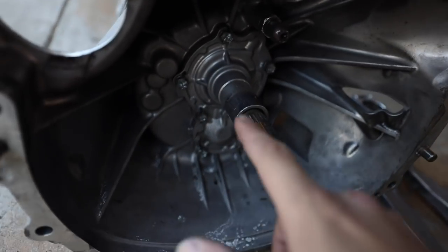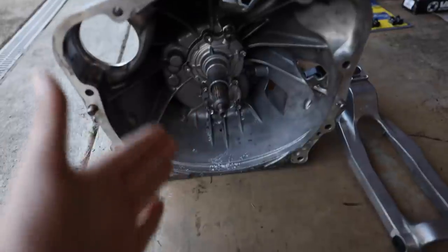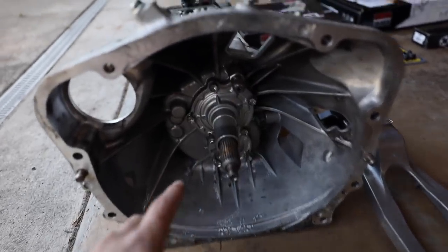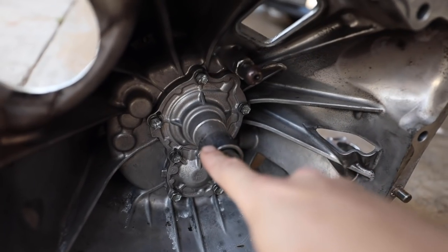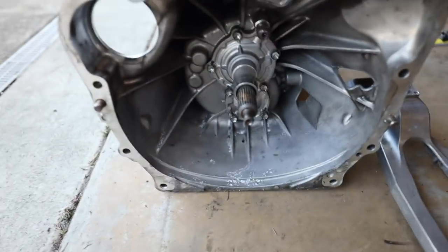Before we throw any of this stuff on the car, I need to get some things replaced on the transmission itself. We need to get the clutch fork in, swap out the retainer for the new one, grease it up, replace the seal behind it, swap the old pivot ball for the new one. Once that's done we can get the flywheel bolted up after we change the rear main seal.